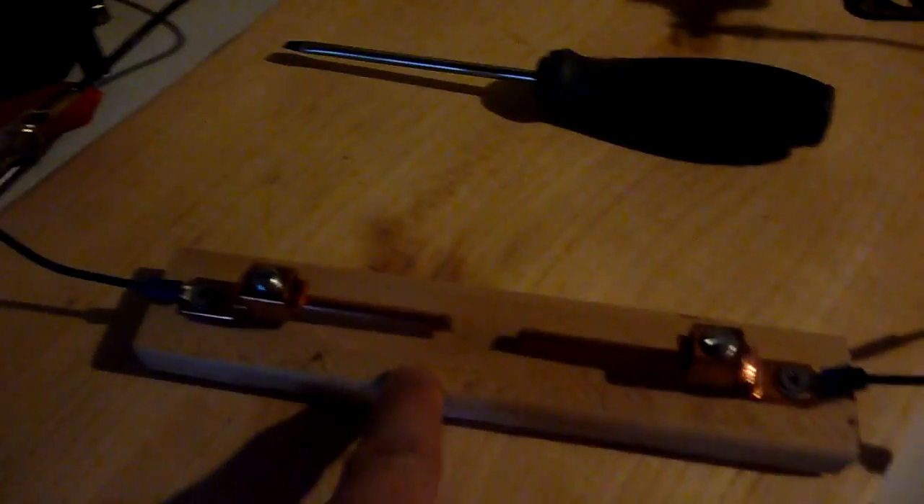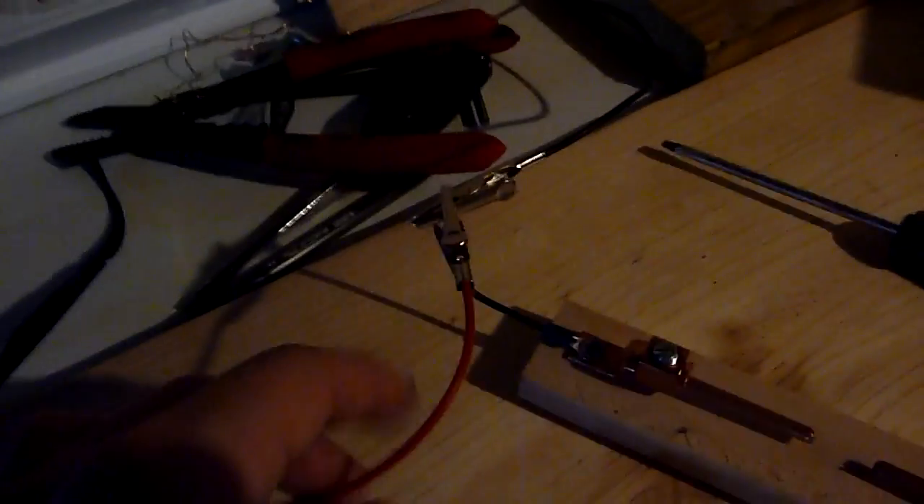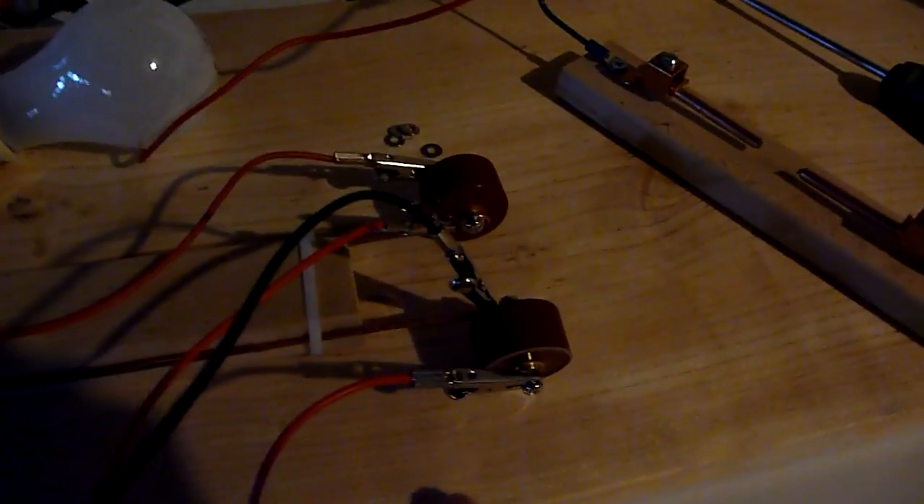The voltage goes in here through this GFCI that I rigged up, goes into the transformer — a 15,000-volt neon sign transformer. The voltage then goes through this spark gap, and the spark gap has connections going to one side of the capacitor.